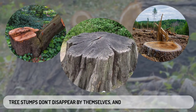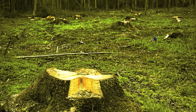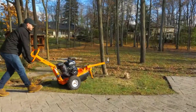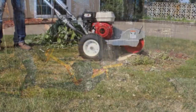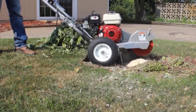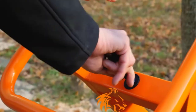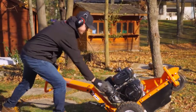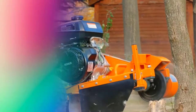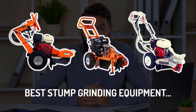Tree stumps don't disappear by themselves — they can be a real eyesore and can also get in the way when you want to plant new trees or shrubs. The best walk-behind stump grinder is the one that works quickly and is strong enough to take care of bigger jobs easily. Stump grinding is a job for the professionals, and the best stump grinder for the money is the one you can use safely and easily without professional training or experience. In this video, I'll tell you about the best stump grinding equipment available on the market today.